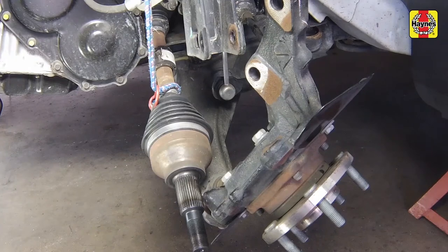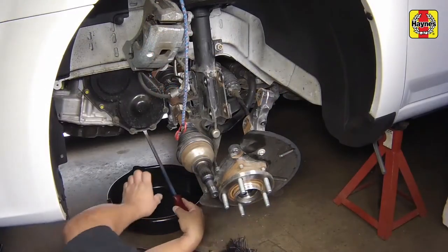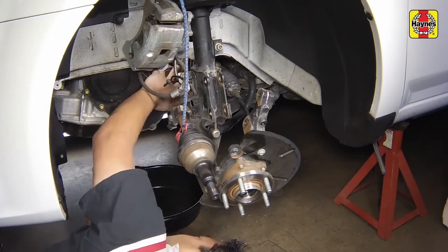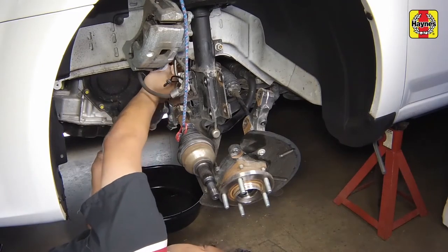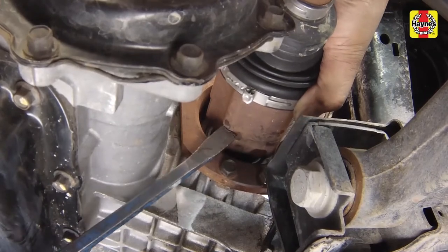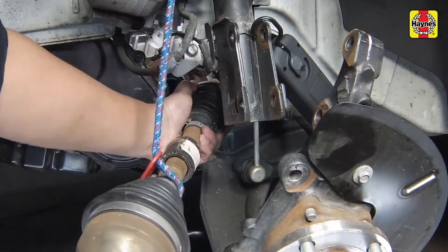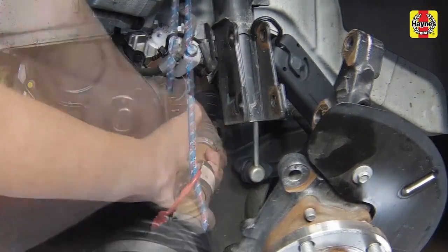Support the drive axle outer CV joint with a bungee cord while removing the inner CV joint from the transaxle. Place a drain pan under the inner CV joint to catch transmission fluid spillage. Then pry out the inner CV joint from the transaxle. Remove the drive axle, being careful not to damage the transaxle oil seal.